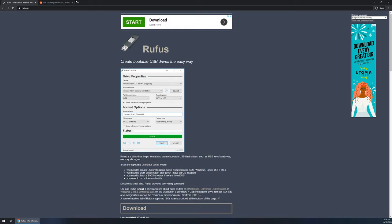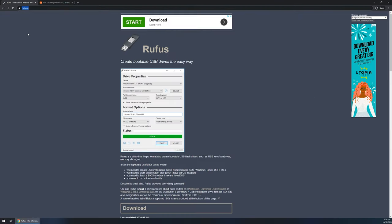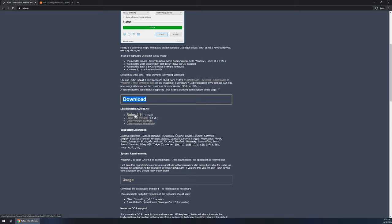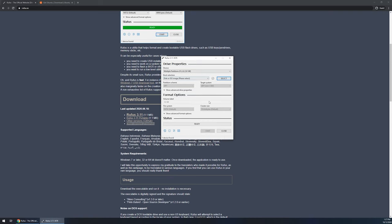With that being said, let's go ahead and jump right in. To kick things off, you're going to want to navigate to a website called rufus.ie. This is where we're going to download the software we'll use to create a bootable drive out of the ISO file. I'll link the URLs in the description. Scroll down about halfway under the download section and click on the latest version — in this case 3.11. Run the .exe file, and you will receive a UAC prompt. Make sure you click yes, and the software will load.